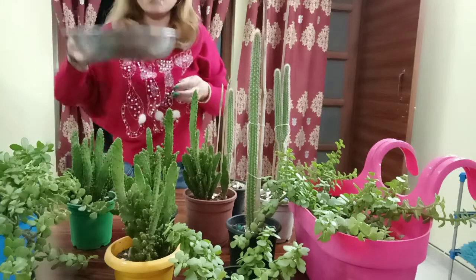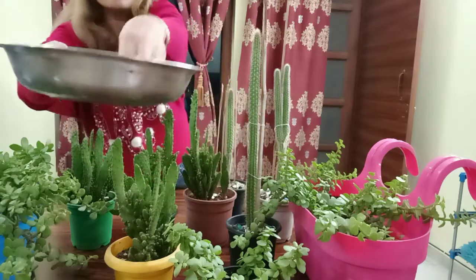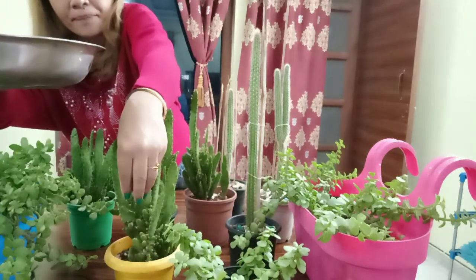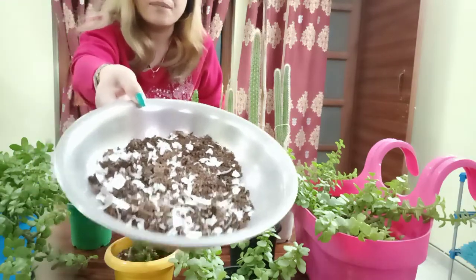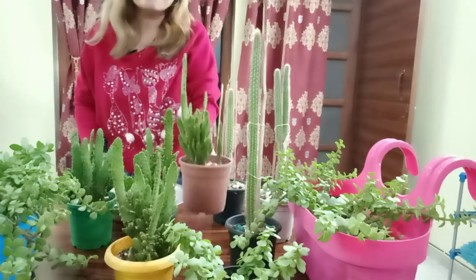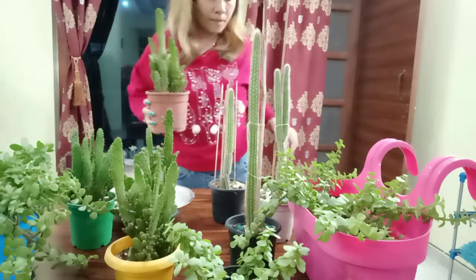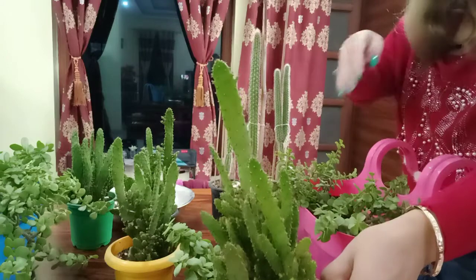You can use it in two ways: you can mix it into the soil, or you can just put it on top in the flower pot. For all my plants I already add this fertilizer every month.